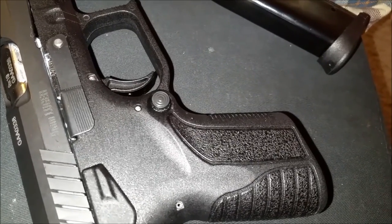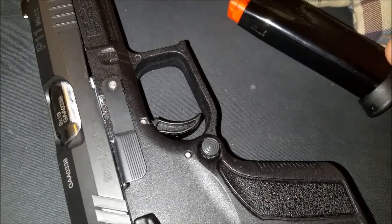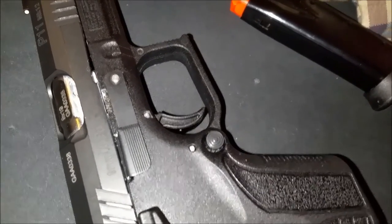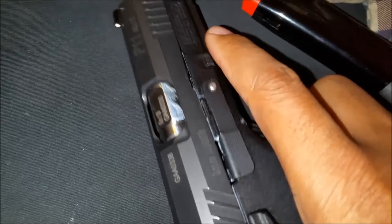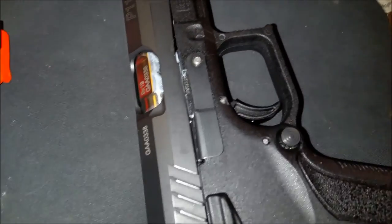My Springfield XD wasn't having any problems with the same ammo, but the mechanisms are totally different — the recoil spring is a lot stronger on the XD. I wish I had more knowledge on handguns to better diagnose this, but I think I'm headed in the right direction. I've got a game plan and I'll sort it out and let you guys know what I come up with.